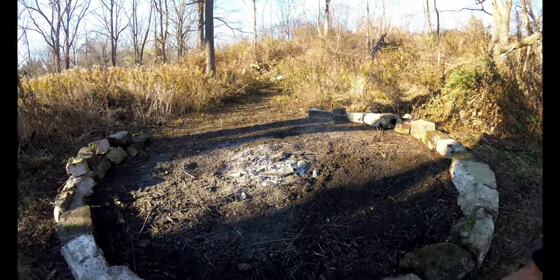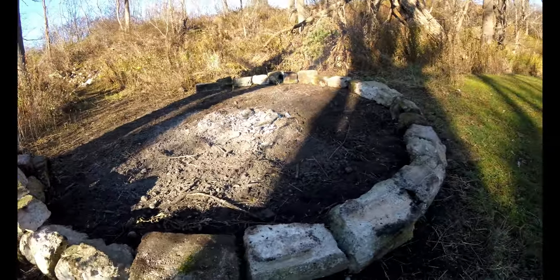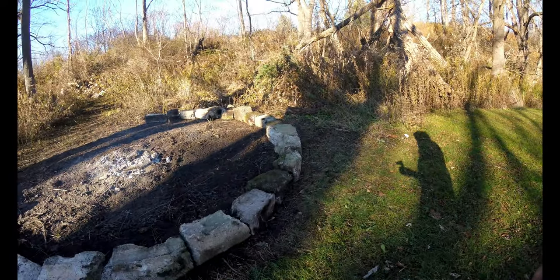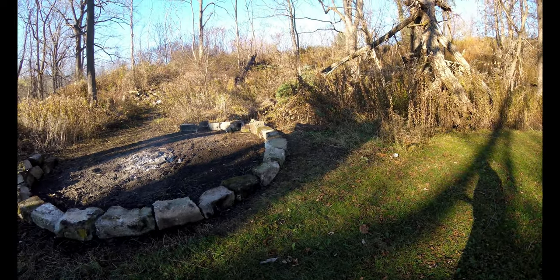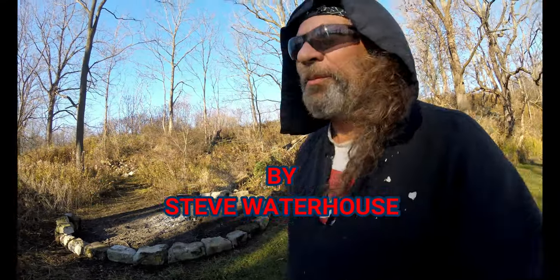Build it up maybe two or three layers, trying to get the biggest ones down first. Not sure if I'm going to turn them sideways yet — this is just a preliminary layout. I think the size is probably about good for the brush I get. But that's the start of our new burn pile. It should work out pretty good.